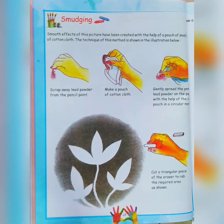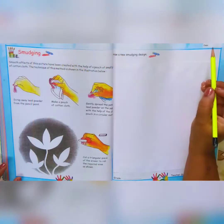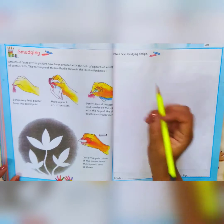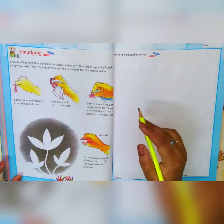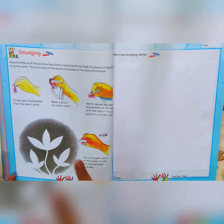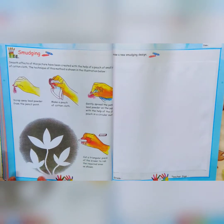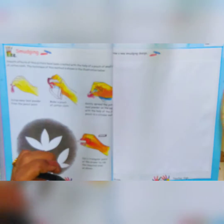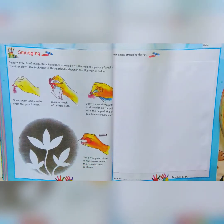We will be doing it on page number 49. First write down date and classwork. We will be making a design — you can make the same design or you can create your own design. We will be making one pencil, sharpener, cutter, and eraser. This plate I have taken just to do the pencil shaving.